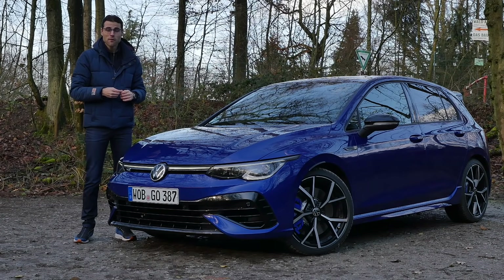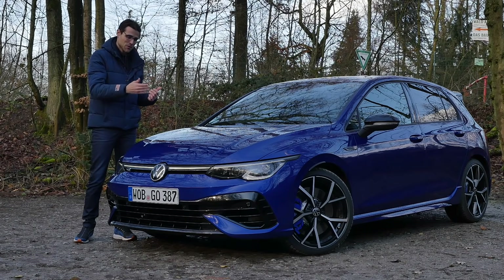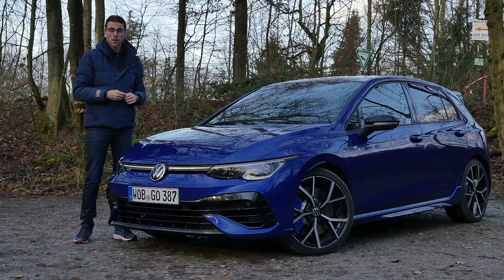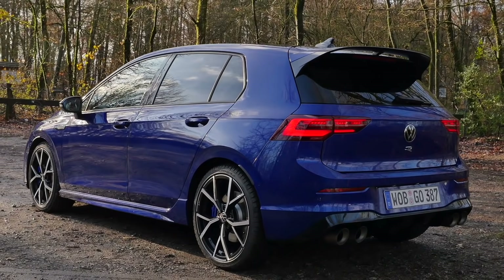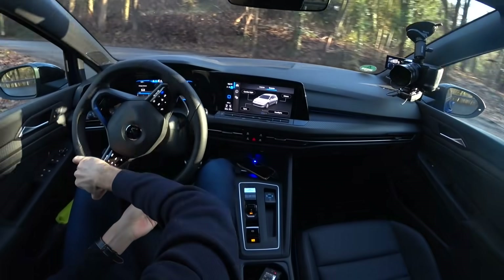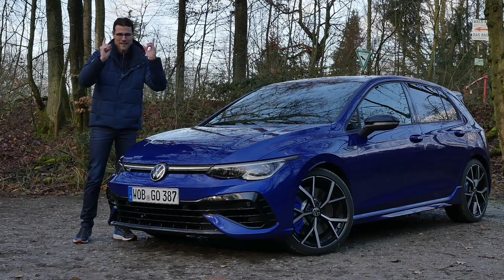Here we are with a driving review of the all-new Golf R — the Golf 8 in its sportiest form, the top-of-the-line model with a torque splitter at the rear and all-wheel drive. This will be very interesting, especially in the driving part. Everything you need to know — exterior, interior, and the sporty driving experience — with Thomas in full HD, full screen, and full length. Let's go.